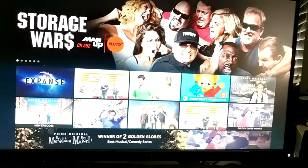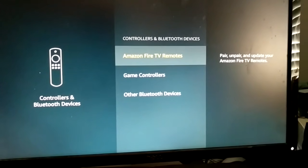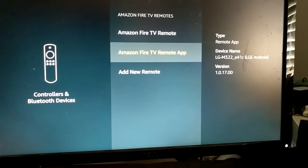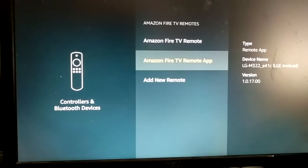Now you have access and can navigate through the menus. Go to Settings, then 'Amazon Fire TV Remotes.' You can see this is the one currently controlling it — the Amazon Fire TV Remote app itself.